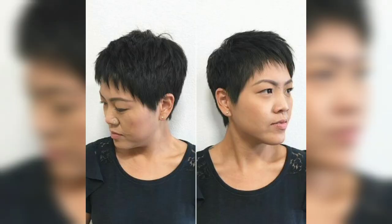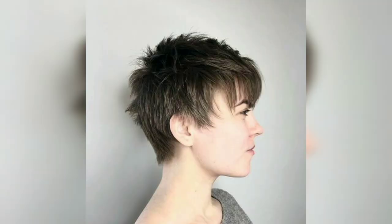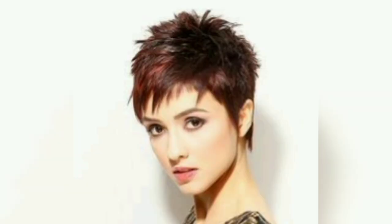When trying a younger-looking spiky pixie cut for short hair, go for an extra short pixie cut to lift the face and look younger. There's no need to hide behind your hair with this type of haircut — cut it short on the sides and add texture to the top to draw focus to the eyes and cheekbones.